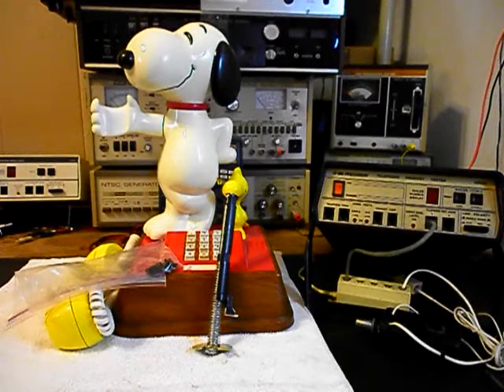It's in very good condition for its age, and we'll get some more video as we move forward in the repair of this really cool Snoopy and Woodstock original style telephone. We'll take a short break and we'll be right back.